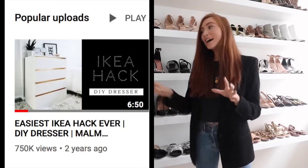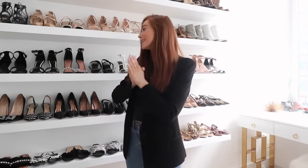Hi everyone, welcome back to my channel! I'm back with a DIY style video. If you've been following for a while, you'll know the last DIY video I did was an IKEA hack — one of my most popular videos. This is kind of like an IKEA hack, but the most simple thing to do ever. Basically, it's how I made my new shoe wall — definitely not rocket science, super easy to do and really inexpensive.